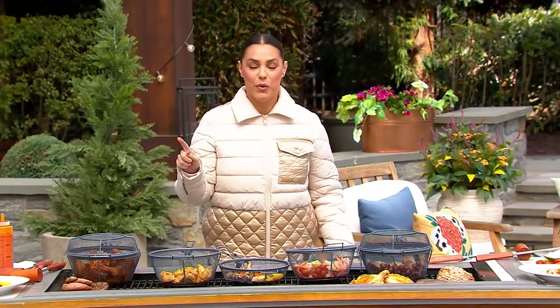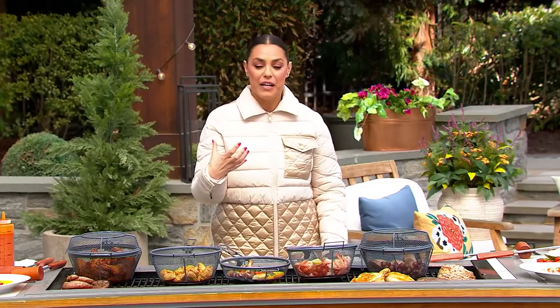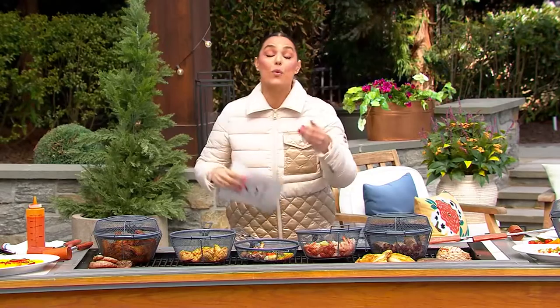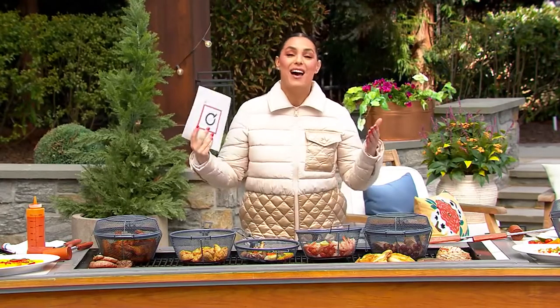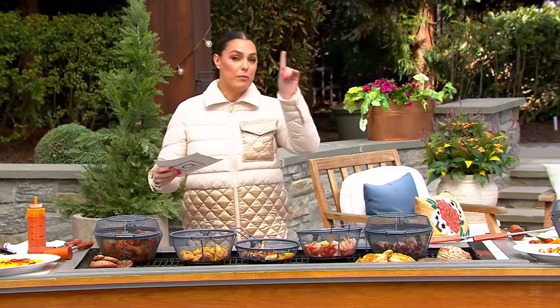Tomorrow is the first day of spring and grilling season is right around the corner. Sometimes there are things that you want to grill — you want that smoky flavor, that grill flavor — but you just can't because food falls right through the grates. Well, that's where Corky's comes in. Corky's brings us the three-in-one grill basket with the removable handles.